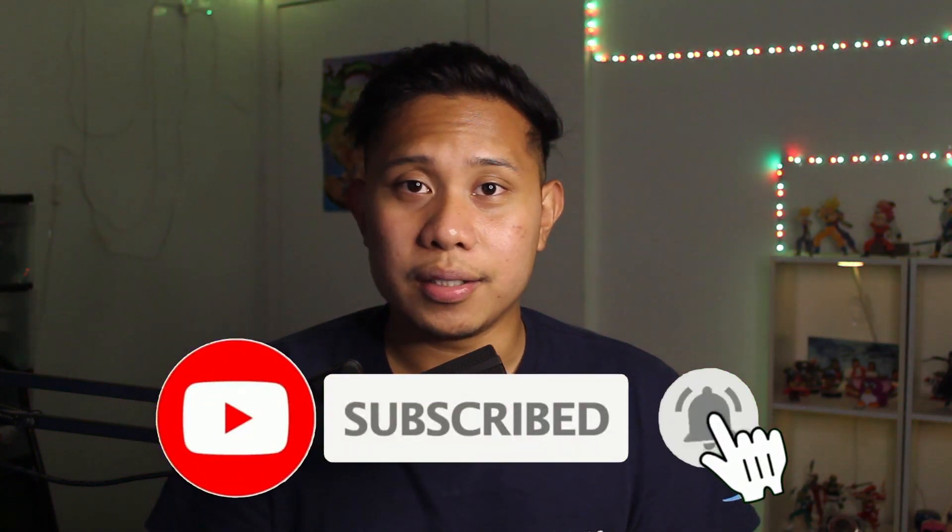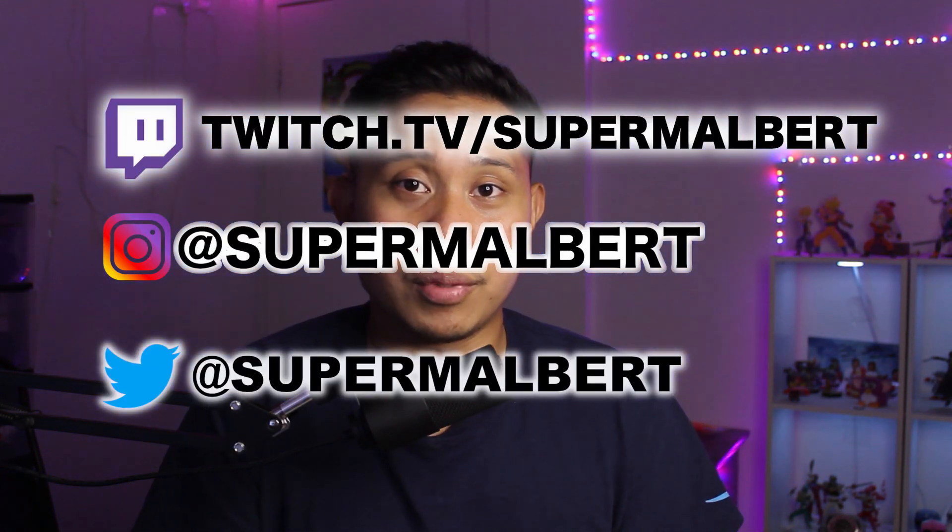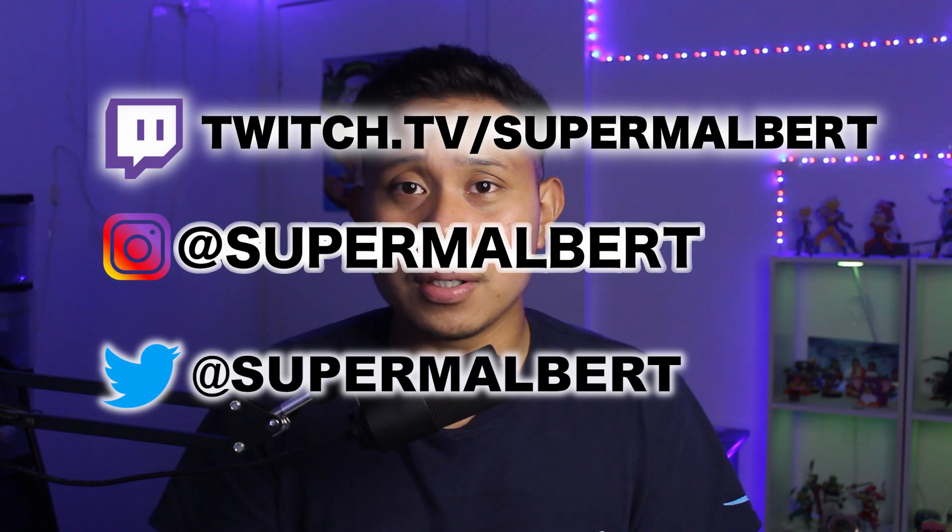That is all you have to do to play Call of Duty Warzone on PC using your PlayStation 4 controller. Thank you so much for watching — I hope this video was helpful. If it was, make sure to give it a like, comment down below, and subscribe to my channel. I'll put my socials on the screen and link them in the description, and the Discord server link will be there too. Thank you again for watching — I'll see you guys in the next video.